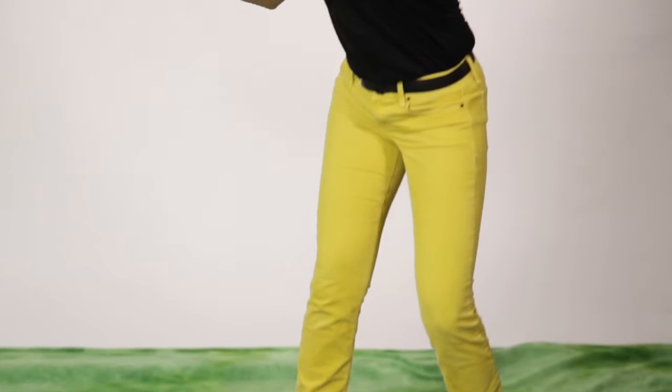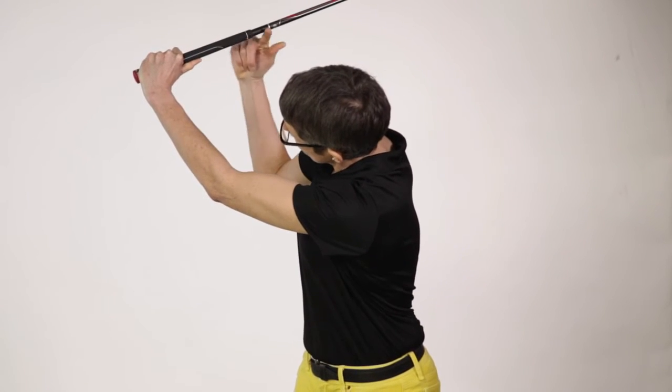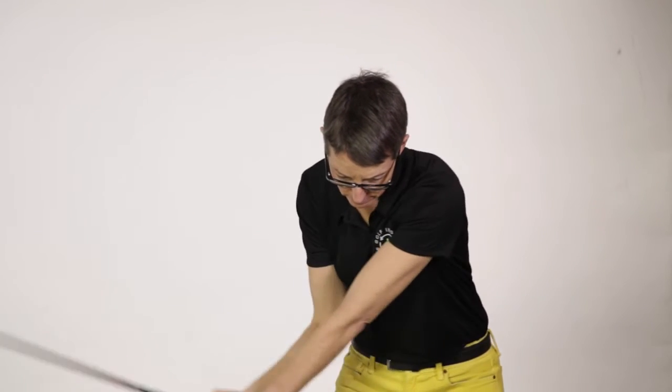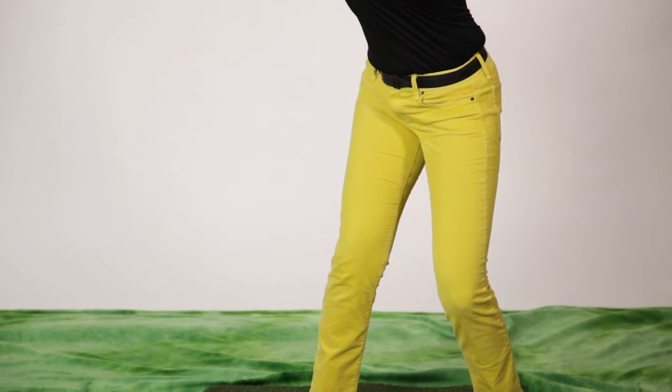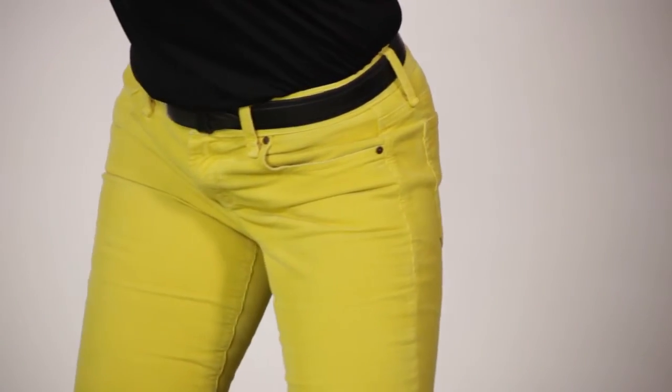The first one is using your wrist correctly and getting a good hinge in your swing. The hinge is going to become like a lever, and that's going to help you maximize your club head speed. Another factor is the length of the swing — the longer the arc, the easier it is to create club head speed as you hit the ball. And lastly, if we use the legs correctly in the swing, we can maximize the whip you get of the club swinging past the body at impact.